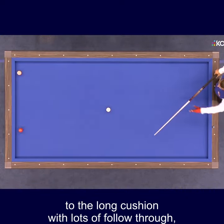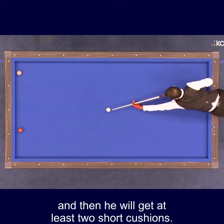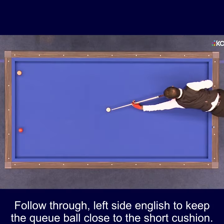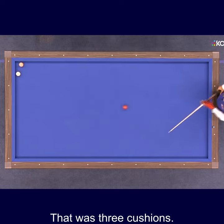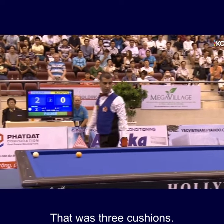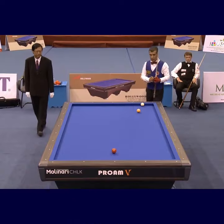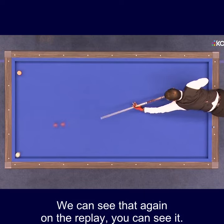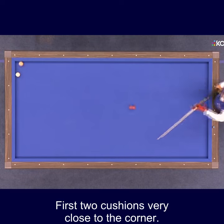He will get at least two short cushions, with follow-through and left-side English to keep the cue ball close to the short cushion. That was three cushions. We can see that again on the replay — first two cushions, very close to the corner.